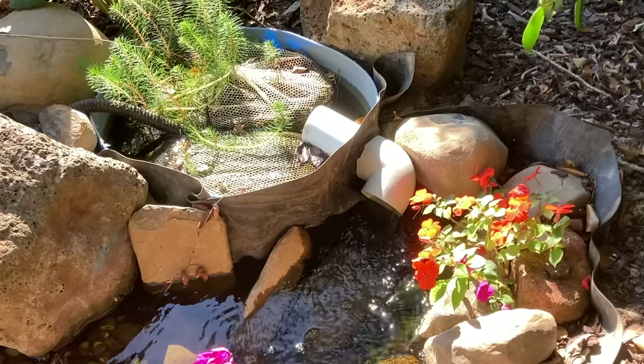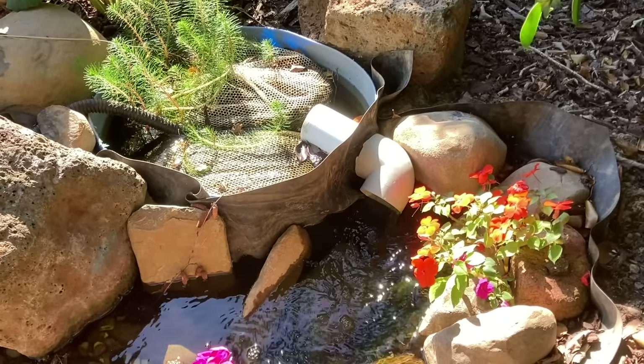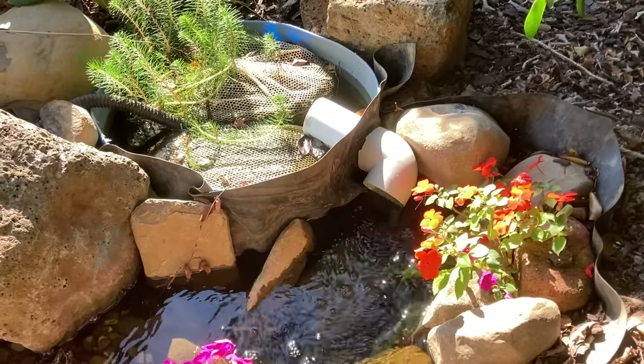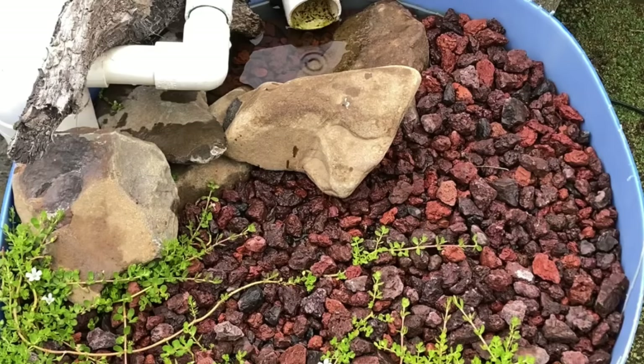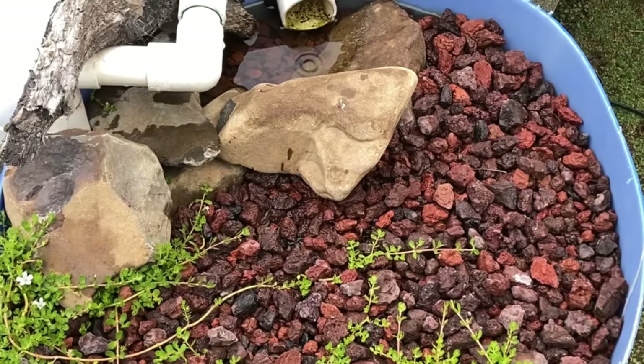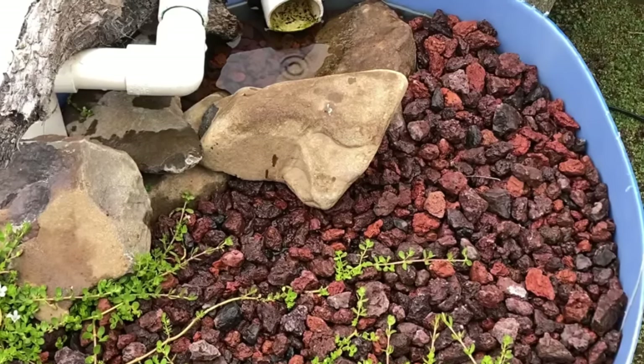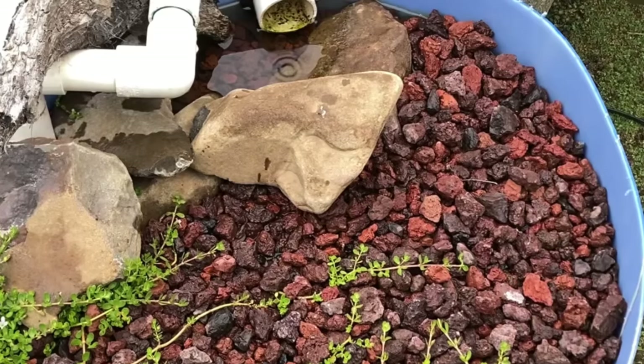This is why we add a biological filter to a pond or aquarium — its entire purpose is to grow these nitrogen-processing bacteria. My personal favourite type of biological filter is a bog filter, but there are lots of different ways that a biological filter can be constructed.